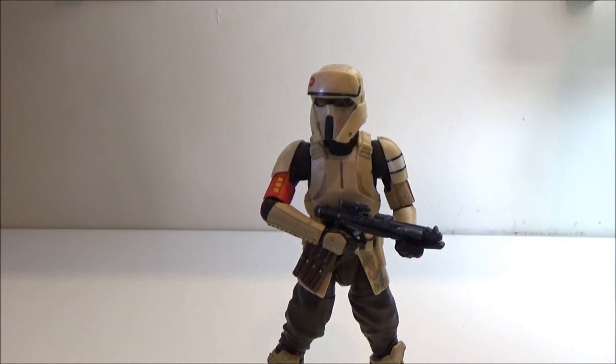Hey guys, welcome back to another Star Wars 6-inch Black Series review. This time I have the Walmart exclusive Scarif stormtrooper — not to be confused with the one from the standard line, the stormtrooper, the Scarif stormtrooper leader, or shore trooper if you like.